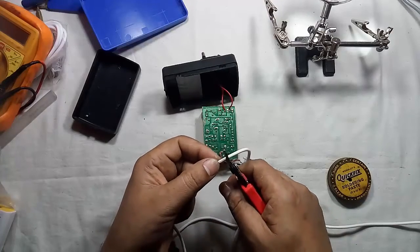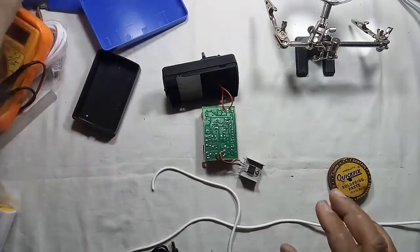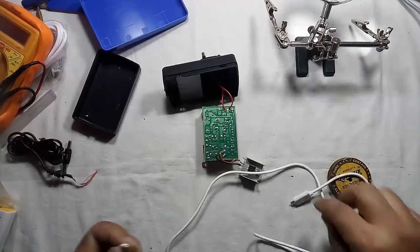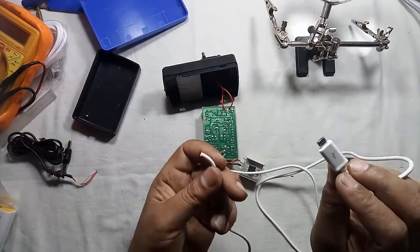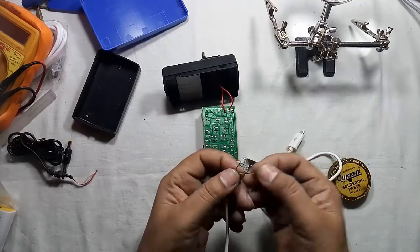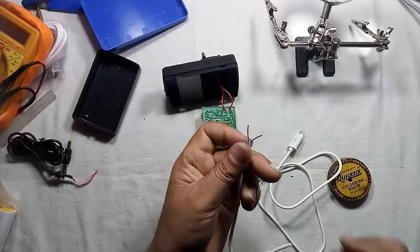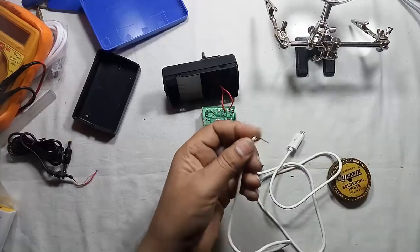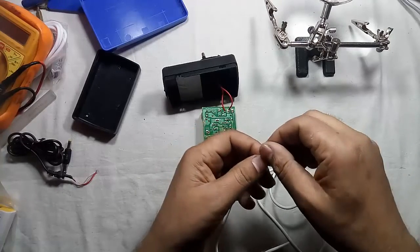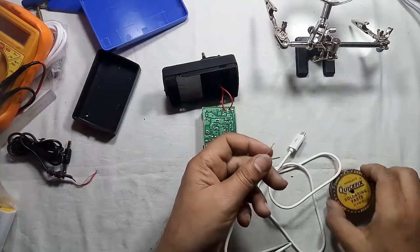Now cut the USB cable and connect this part of the USB cable. Here we are getting two wires only — this cable is specially for charging. In most data cables we get four wires, so just use only the red and black wire and cut the other two wires.